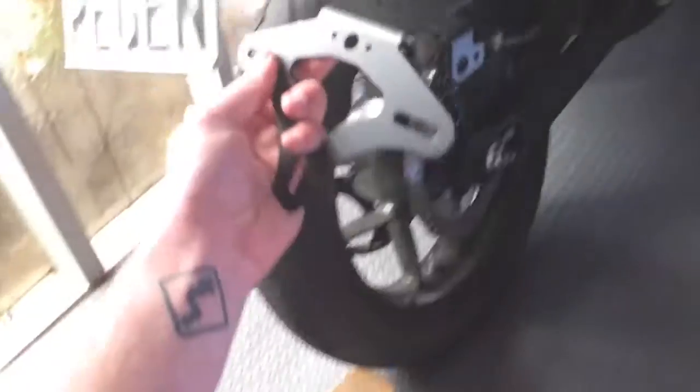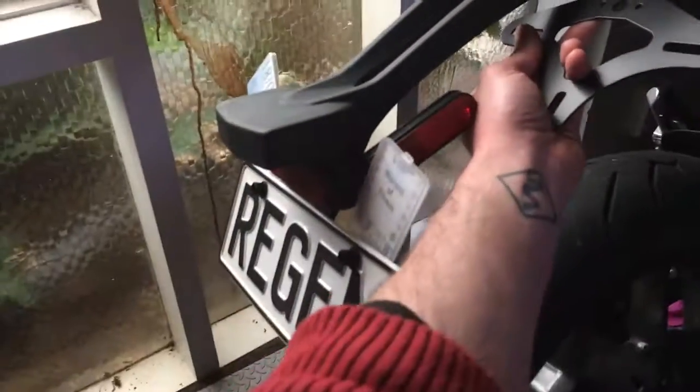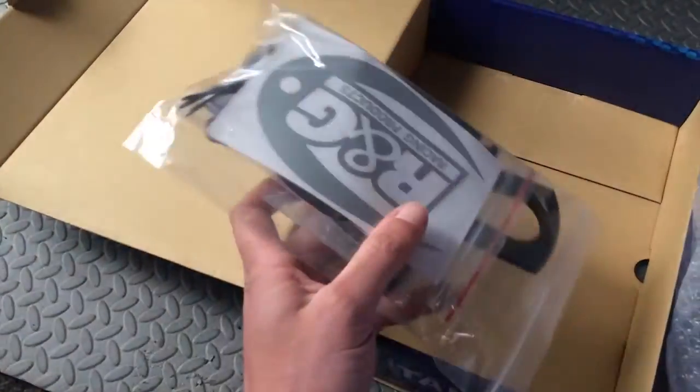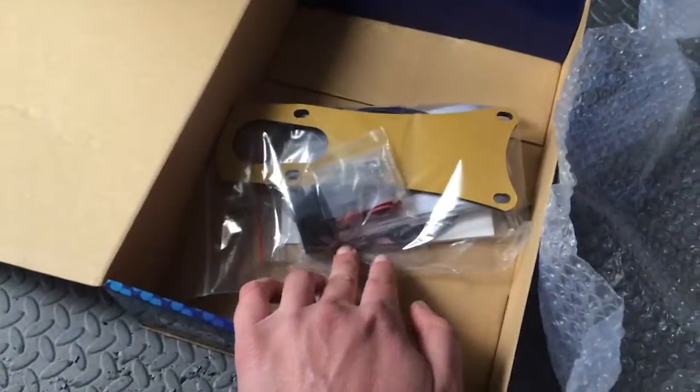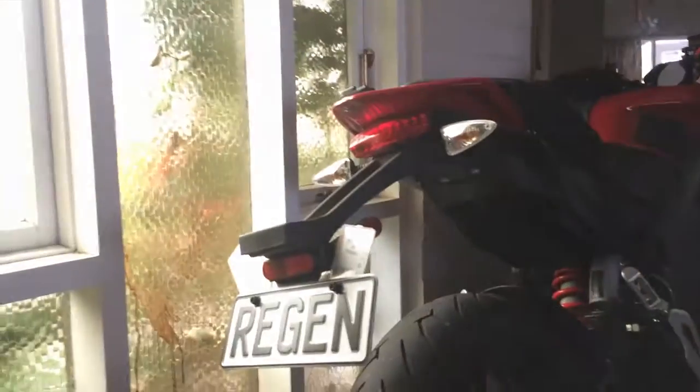This is the actual tail tidy assembly. It'll just go like that instead of way out here. And then there's a sticker, love stickers, and all the other mounting hardware and plugs and stuff. So I will show you guys how to take the stock one off and replace it with this.